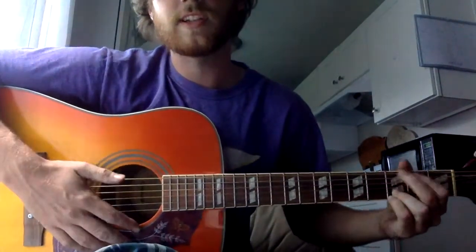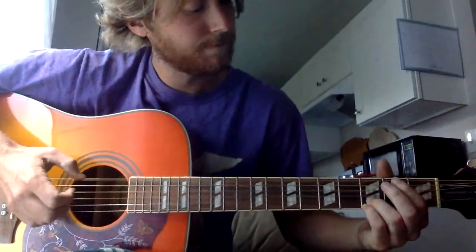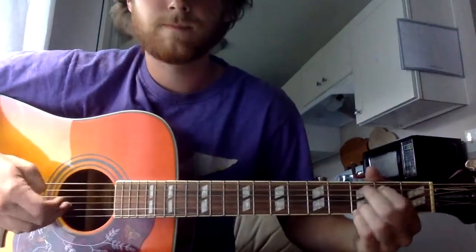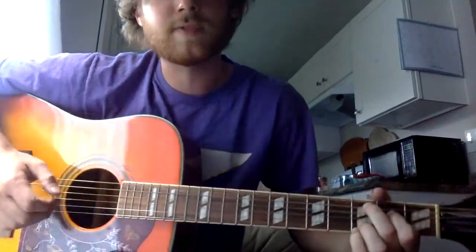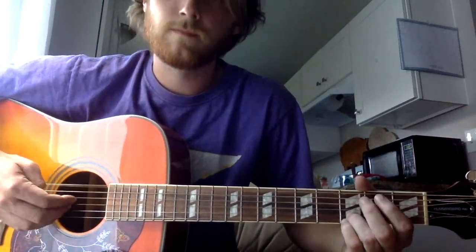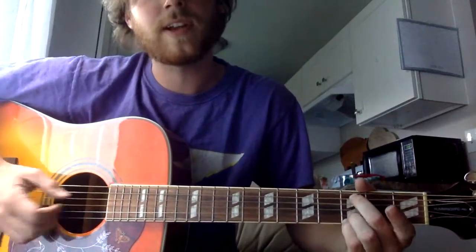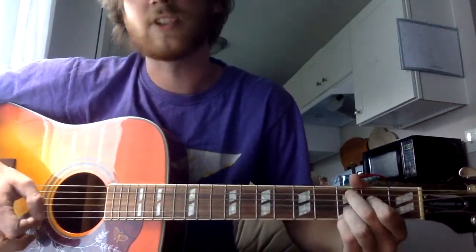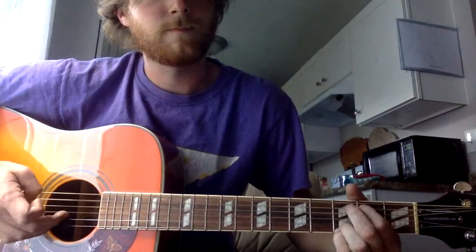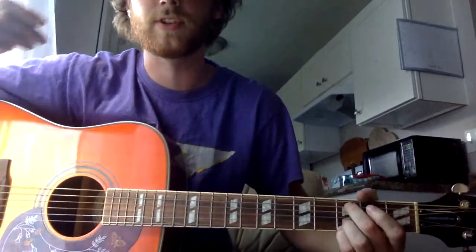That's when you get your full C at nine, which is like a G shape just down one string with both fingers. When you hammer on, throw your index finger on your third string. You can actually play it without that finger — it's just a little more full if you throw in your first finger. But to run that all back, pull off on the last one.